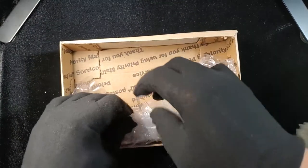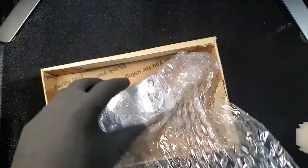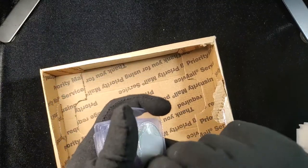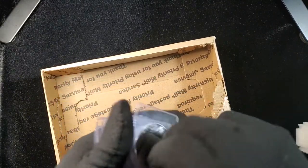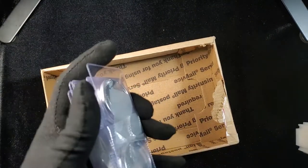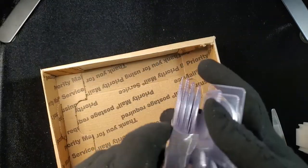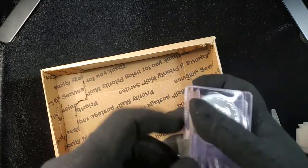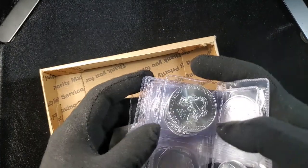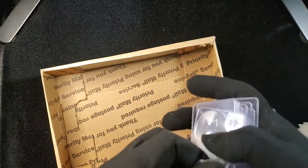I didn't want to show you a video of me cutting. I just wanted to jump to this because I have some stuff. I hate tape so much — it's such a good tape, actually. So I got four American Eagles — American Silver Eagles — four rounds, and four Maple Leafs.